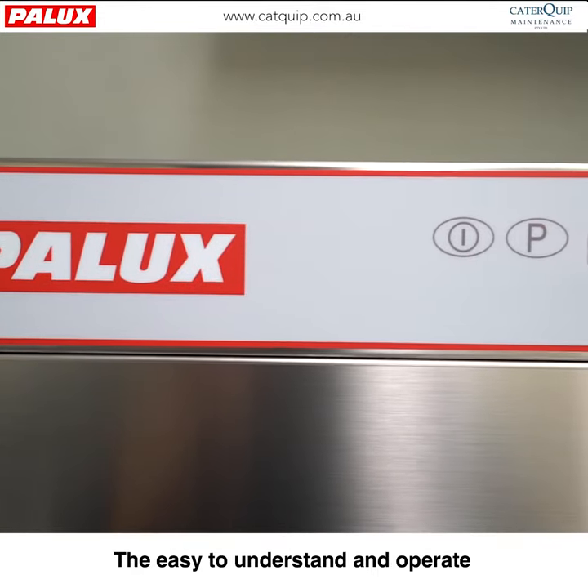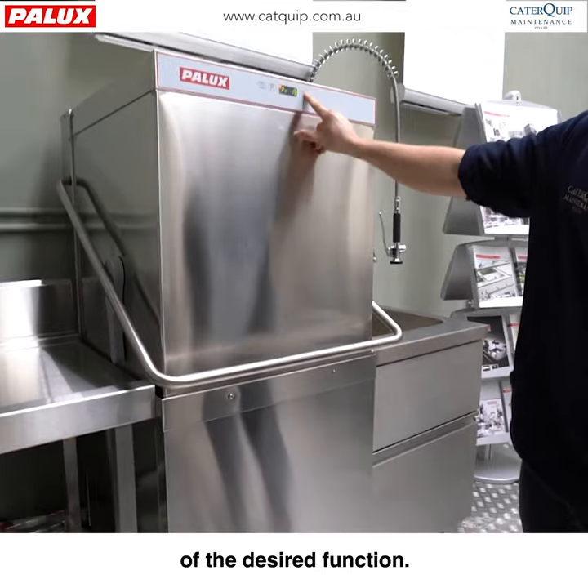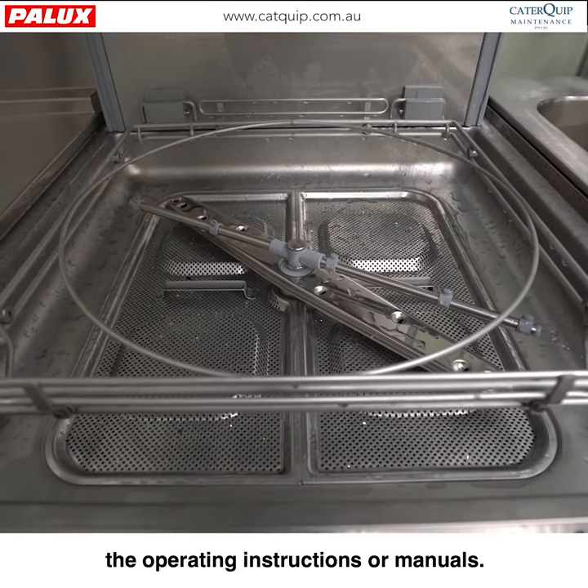The easy-to-understand and operate control panel ensures a quick selection of the desired function without the hassle of referring to the operating instructions or manuals.